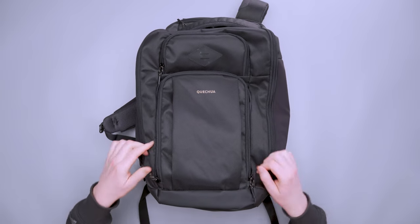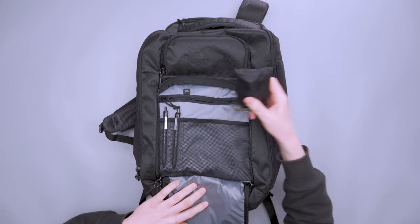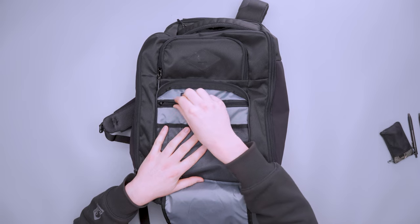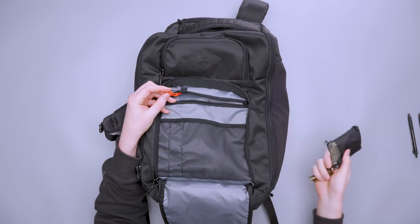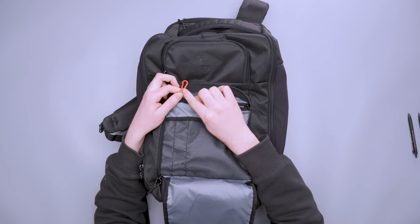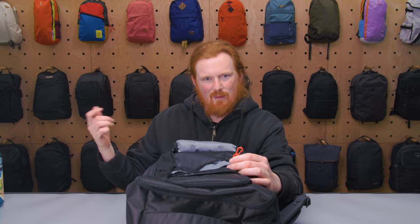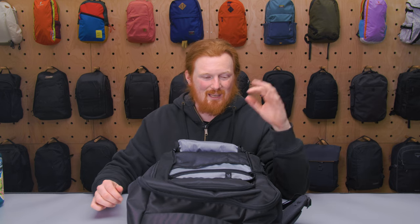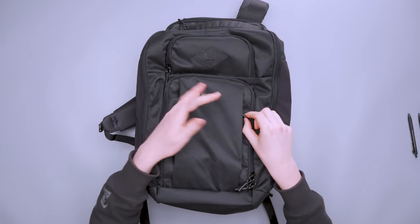The most prominent secondary compartment is on the front and opens clamshell-style. Inside there's mesh organization with a large pocket, two pen pockets, a zippered compartment, and a key leash. The key leash is secure and easy to use, though the key isn't long enough to open a door without removing the bag. This front pocket is great for quick-access items or one-bag travel essentials.